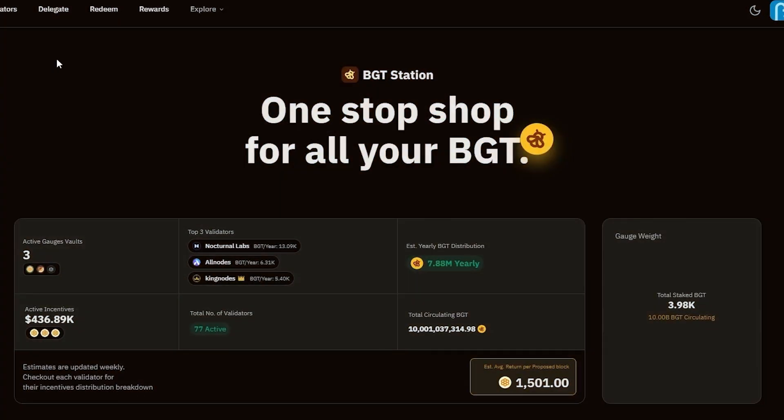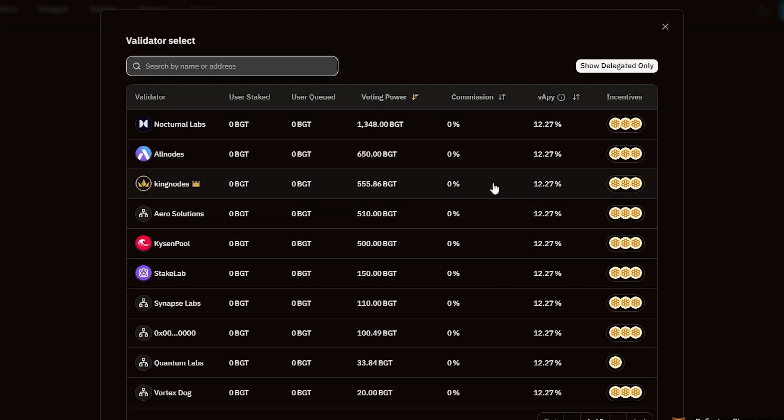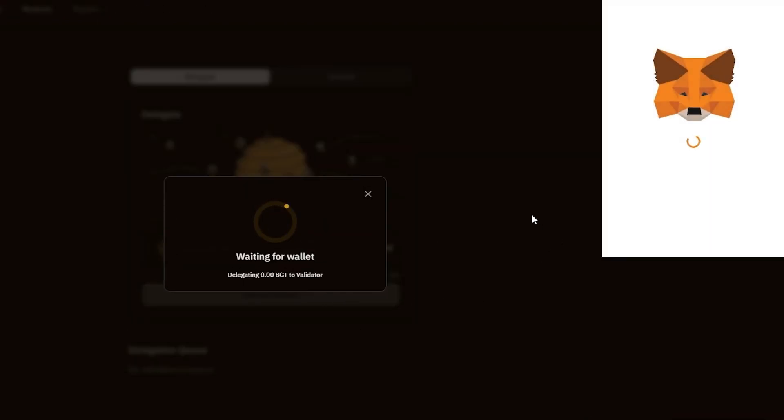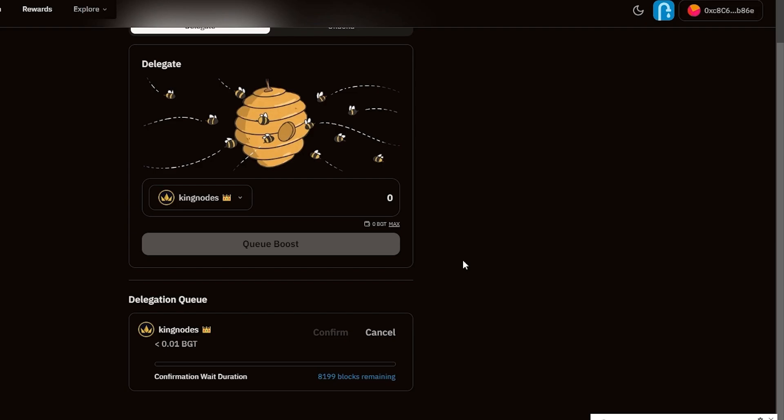Visit the BGT Station website and click on the Validators tab. Delegate your BGT tokens by choosing a validator. You will be able to take part in the voting process in the Governance tab after some time has passed since you delegated your BGT tokens.